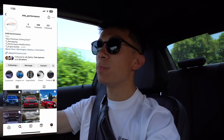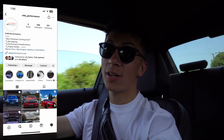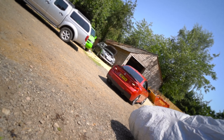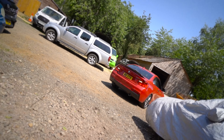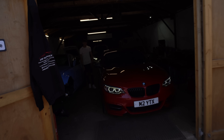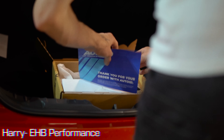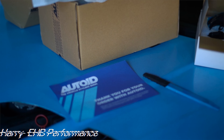Right now we're actually heading to my friend EHB Performance to get these mirror caps fitted — these are going to look mint. We've made it down and the beamer is now in safe hands. Hi everyone, I'm Harry from EHB Performance and today we'll be fitting some carbon mirror caps from Auto ID. Big thank you to Michael for letting me do this one.